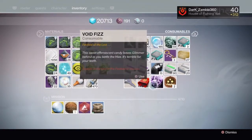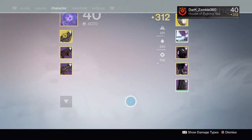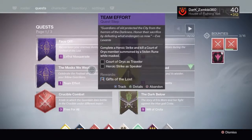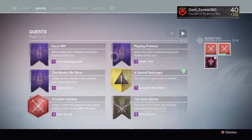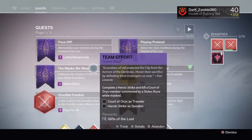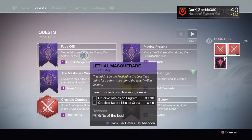Every single time you open a bag you get one of these items — just read them and check out the cool stuff. Make sure you do it because you have a chance of getting some sweet legendary masks that are sick.